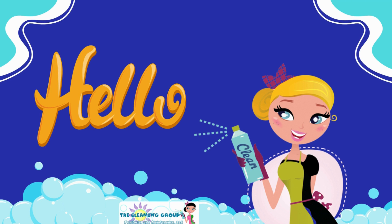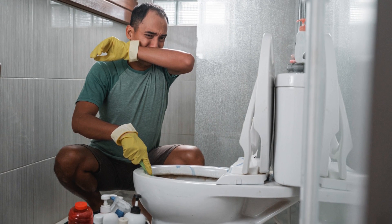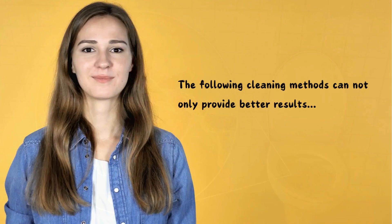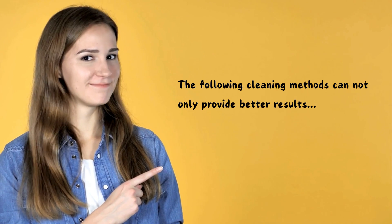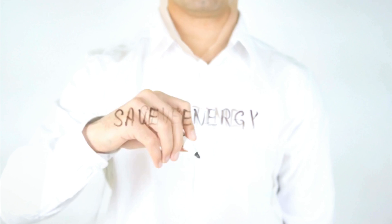Hello, welcome back. Delia here with the Cleaning Group. Toilet cleaning is often a very unpleasant chore, and even though it is not complicated, it is possible to make mistakes. It may surprise you to find out that there is a proper way to clean a toilet. Using the proper method will help make sure that any bacteria or viruses that may be growing there are eliminated. The following cleaning methods can not only provide better results but also save you time and energy.